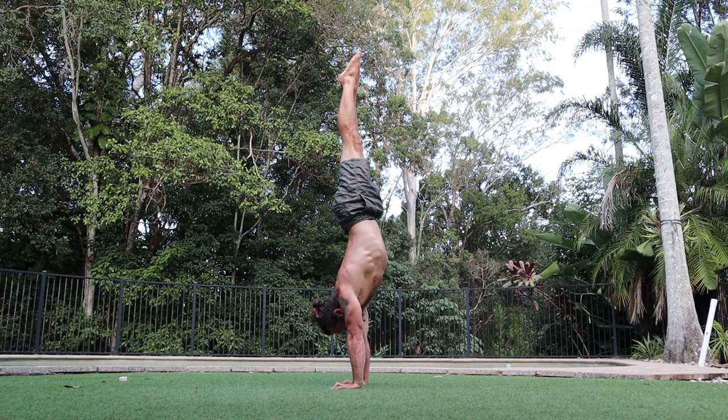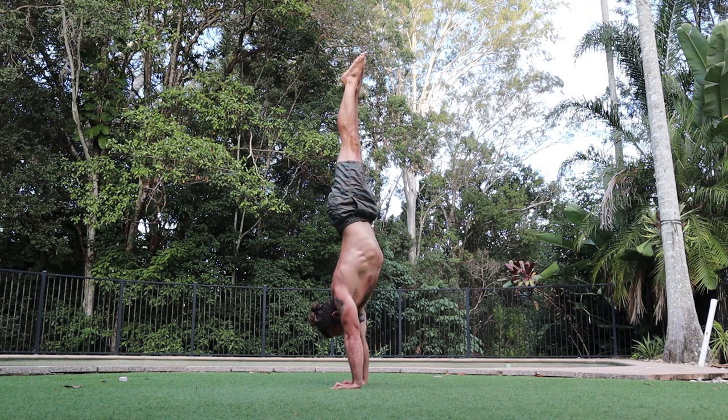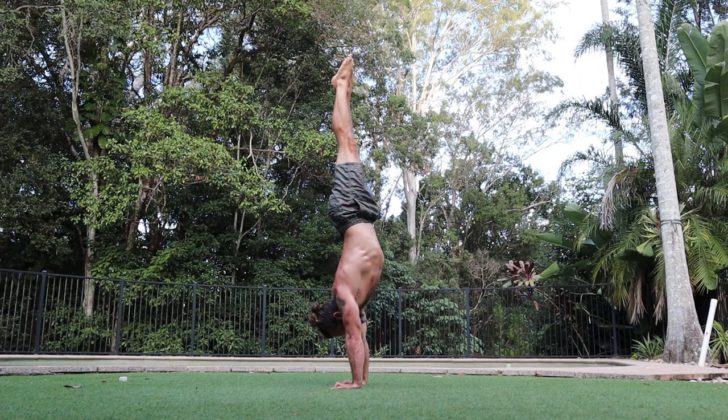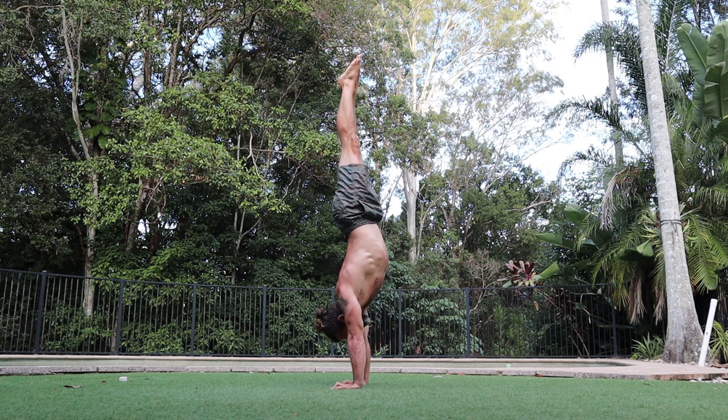Freestanding handstands — my best is around 40 seconds at the moment, and I'm trying to increase that to 60 seconds. I do three of my best efforts with about 90 seconds rest in between. It really cooks my forearms. It's better to fall more towards your fingers than towards your wrists because you've got a better chance of saving the handstand. These really burn — hopefully I get to 60 seconds eventually.